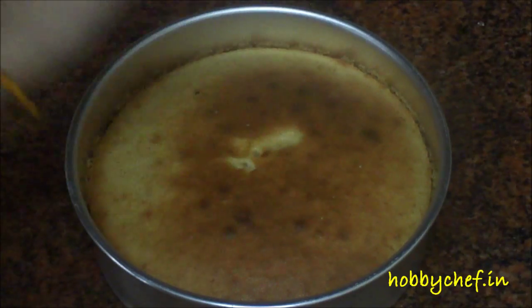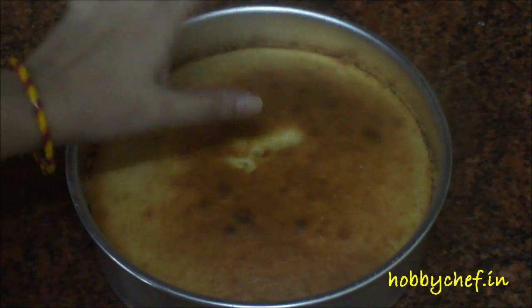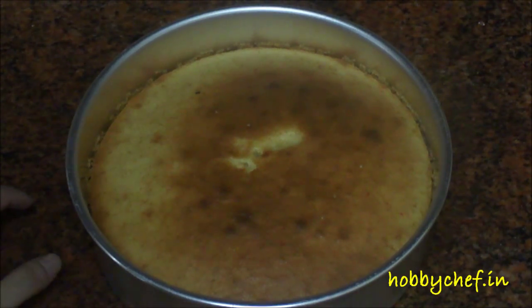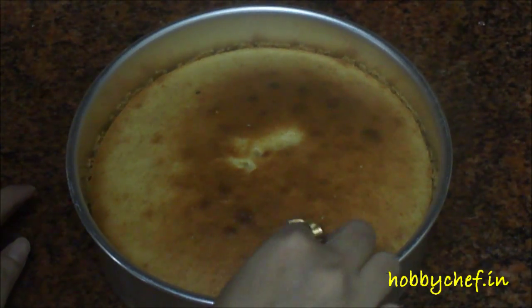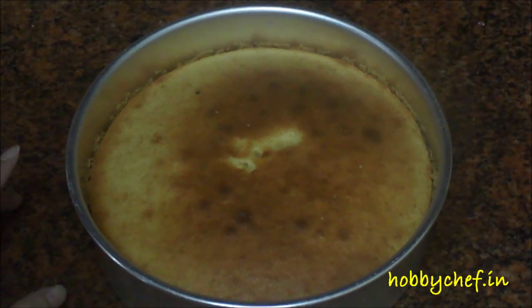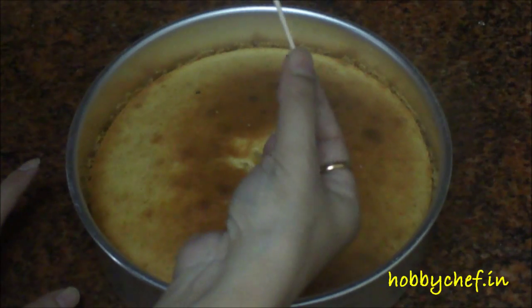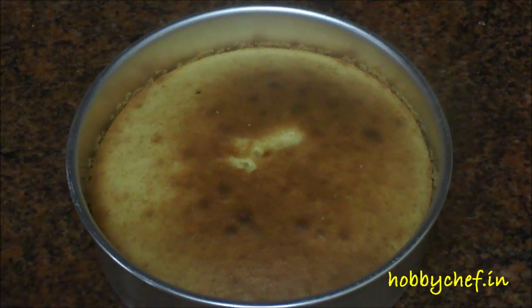I have taken the cake out of the oven — it took around 40 minutes altogether. For the last two minutes I kept the top element on so you get a nice brown colouring. Oh my god, it's hot and it smells heavenly! As you can see the cake has risen very nicely and it has a nice dome shape. I'll just insert a toothpick in the center — it has come out clean. So our cake is done; we'll let it rest for some time and then we'll de-mold it.